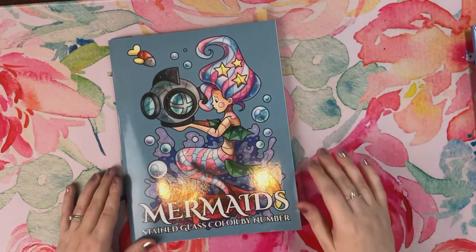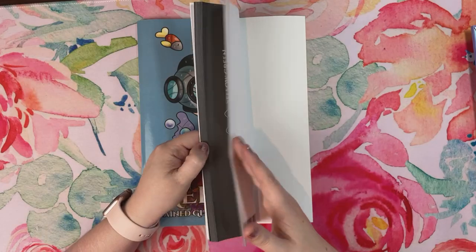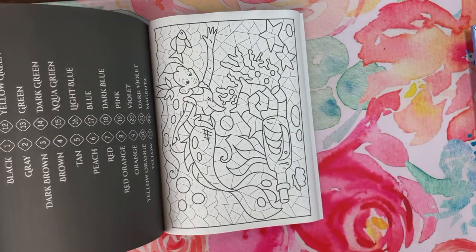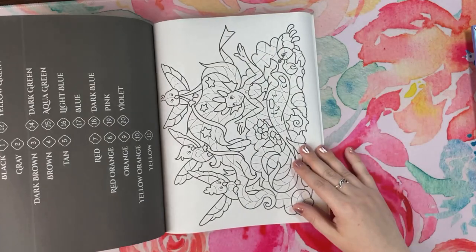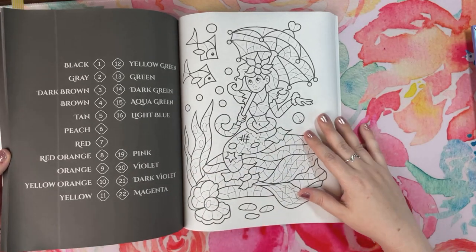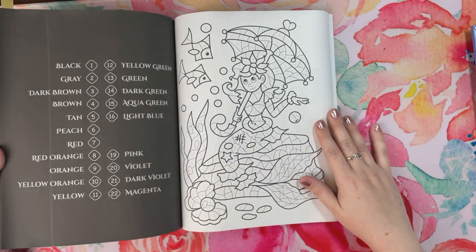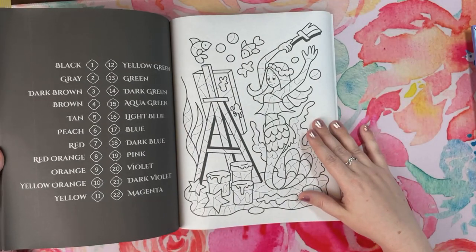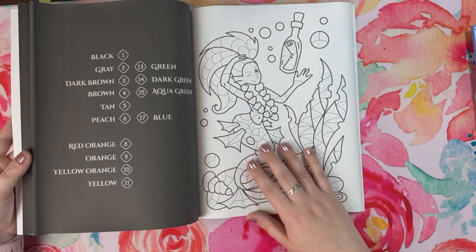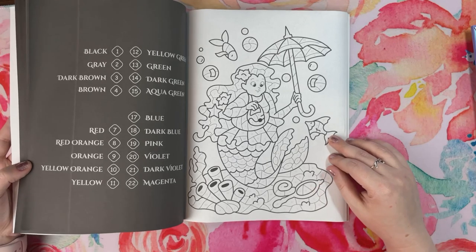Staying on the mermaid theme — this is the Sunlife Drawing Mermaids book, the next in their Stained Glass Color by Number series. This goes along with their World of Mice, Little Witches, and other books in that series. The images are a little more simple than their prior books without a lot of background, which I actually don't mind — for water scenes, a lot of background would just be blue. This might be my favorite from the stained glass series, and I plan to do more in here as summer approaches.